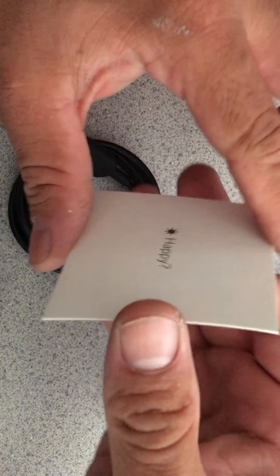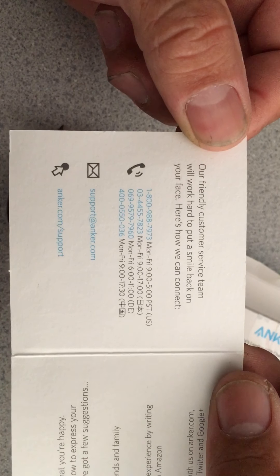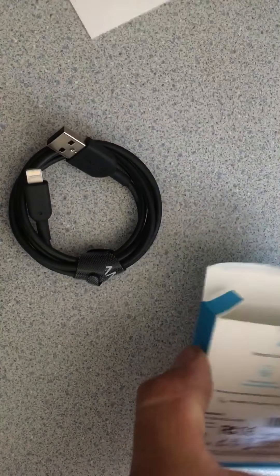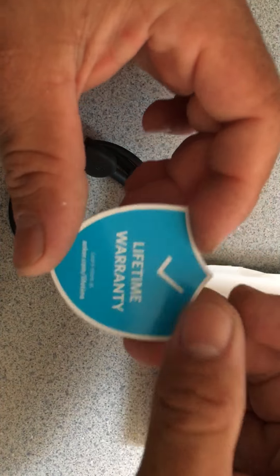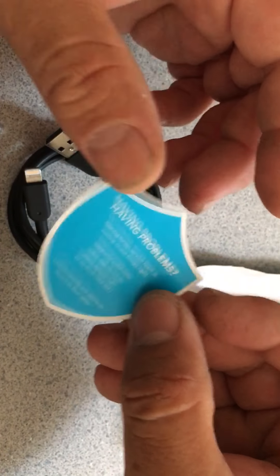It doesn't really come with a lot of stuff — basically just instructions. It has what I believe is a lifetime warranty sticker. So I don't know if you guys have ever used this brand called Anker.